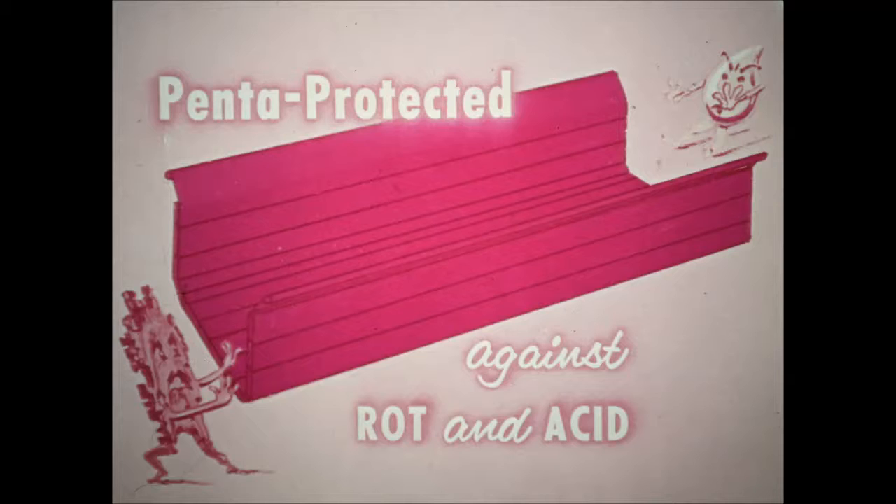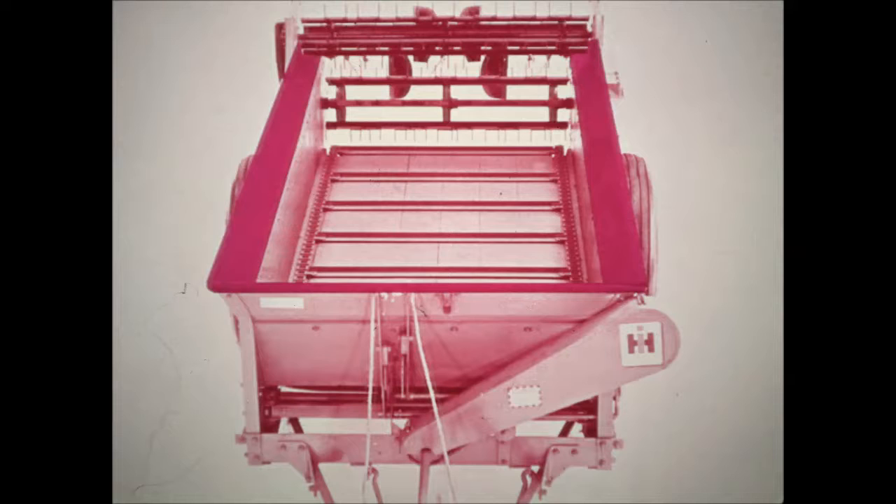The wood used in the boxes is specially penta-treated to resist the chemicals in manure. A rolled steel edge protects the upper edge of the box against loader damage. It's flared to make loading easy and to hold heaped loads.